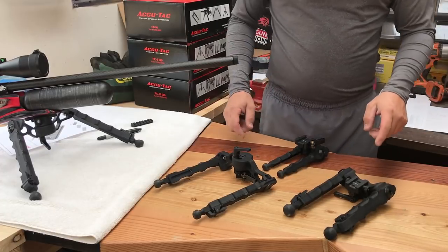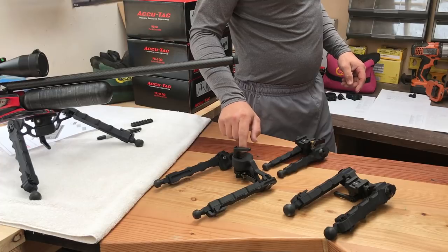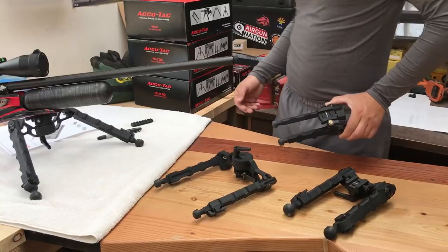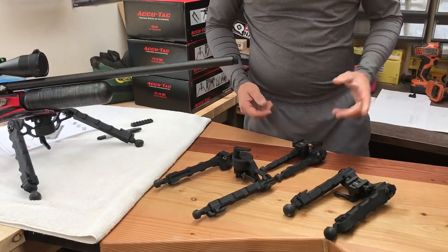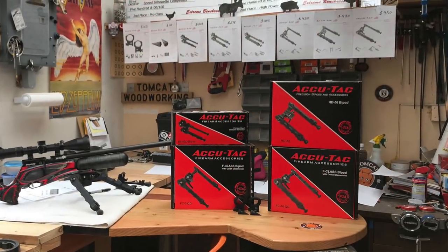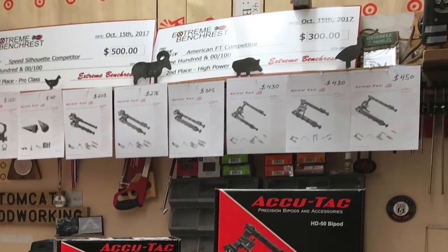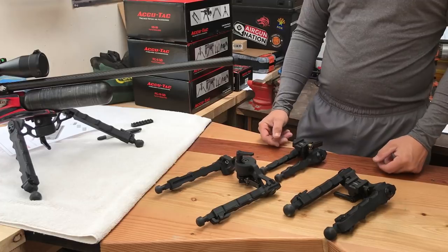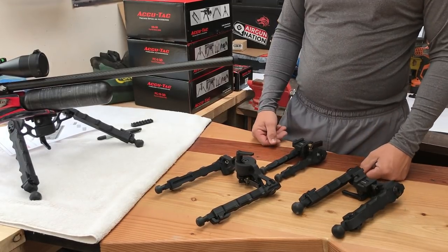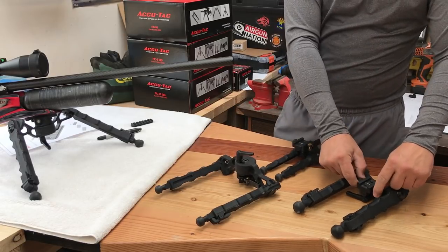This is the new HD50. This is the FC-5. This is the FC-10 mounted on my air gun. And this is the BR-4. These are all quick detach, and the prices I put up behind me are all for the quick detach models. In my opinion, it's worth it to buy the quick detach right out of the gate if you're not going to permanently mount this on your rifle. The HD50 does not have a quick detach lever — it is a thumb screw style.